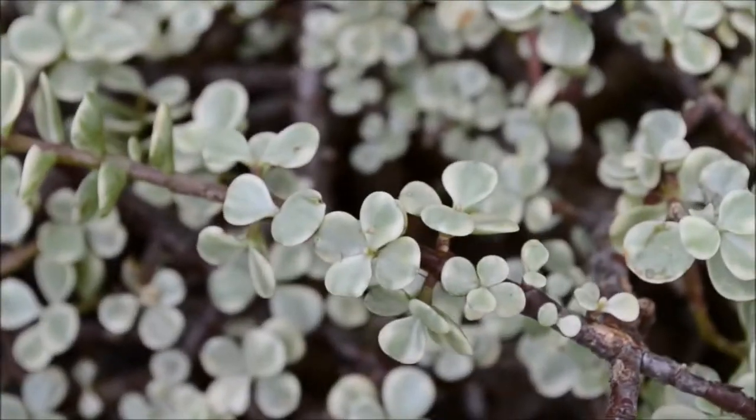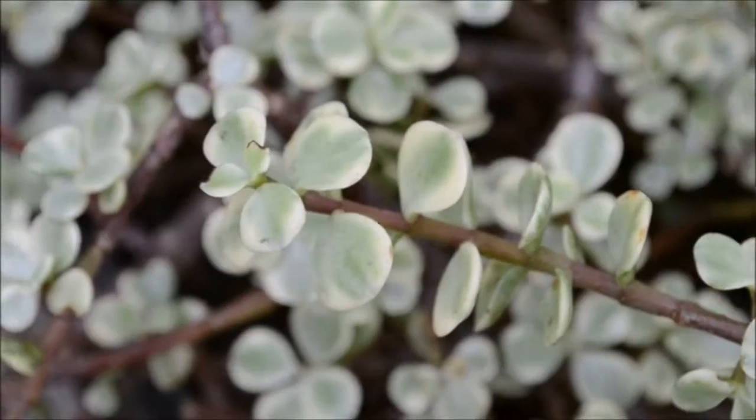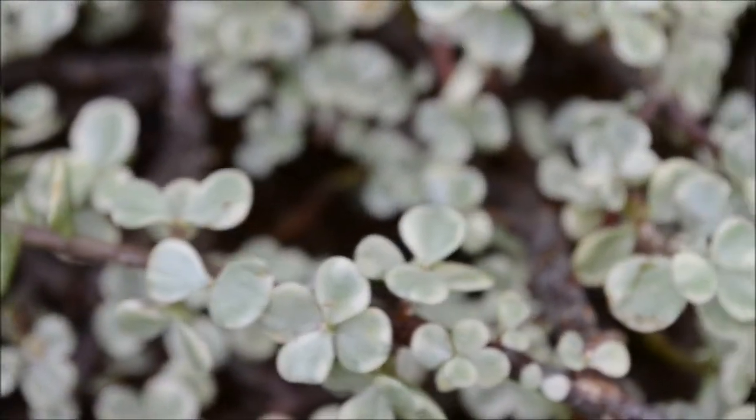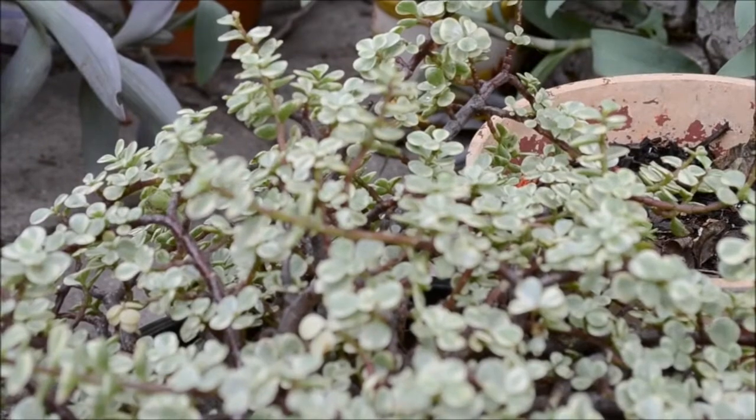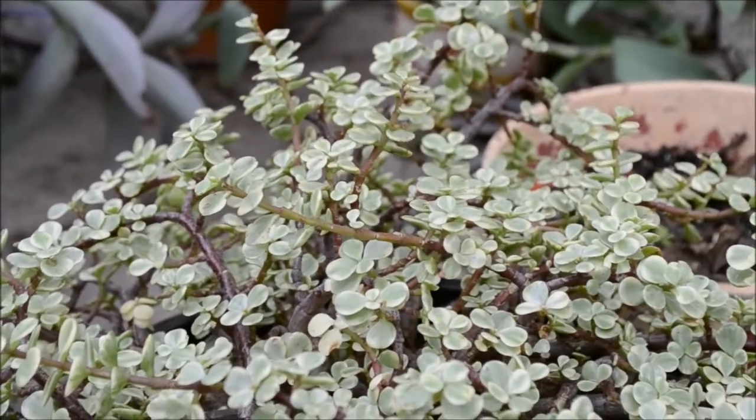A second cool fact is that there are two kinds of Portulacaria afra in cultivation, including the elephant bush, which I will talk about in my next video, and the rainbow bush which I'm presenting today — or Portulacaria afra variegata — but I like rainbow bush.